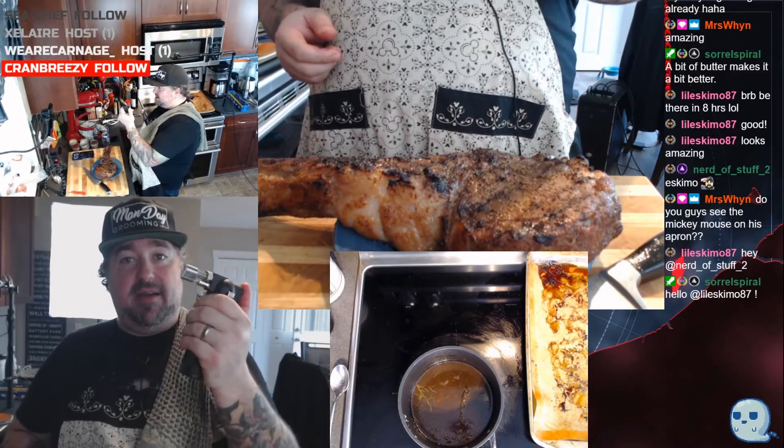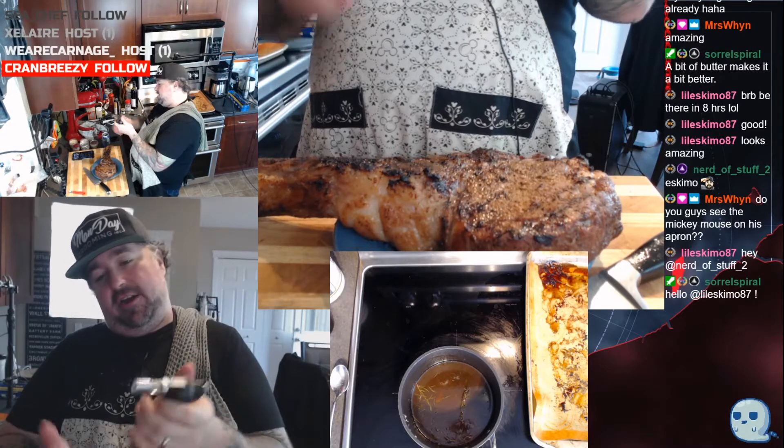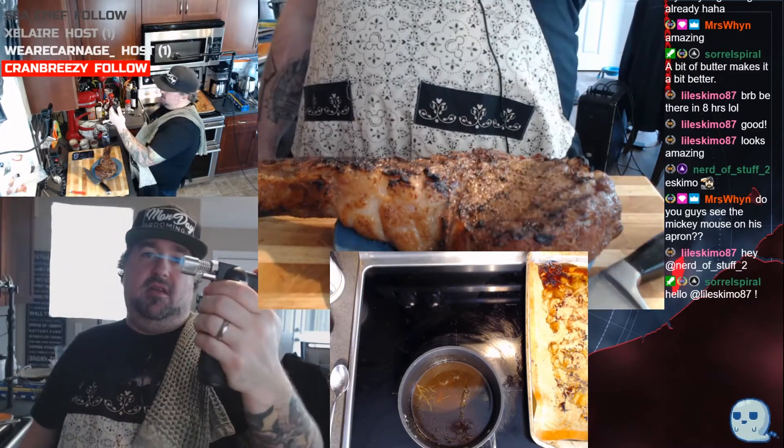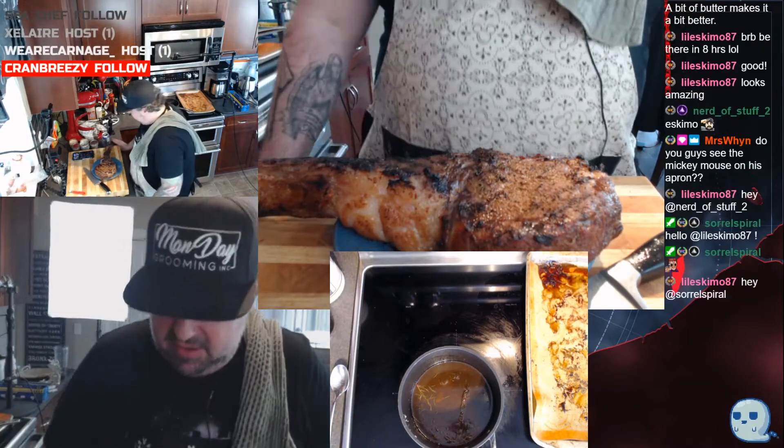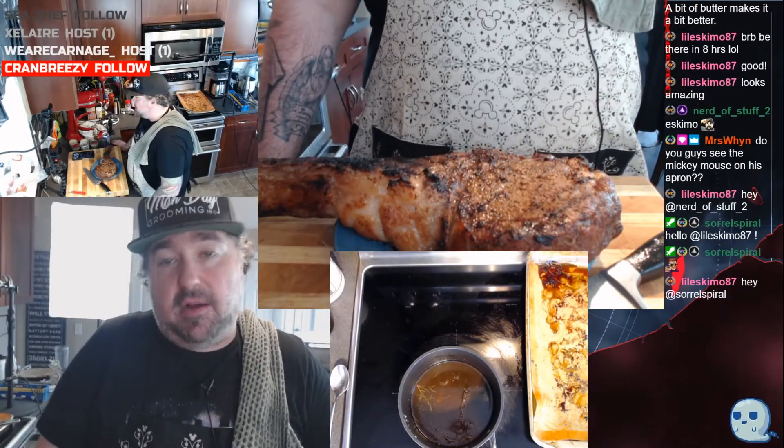Little torch — pick it up from Amazon. Super easy, little butane number. Little bit of white sugar — no problem — here we go.